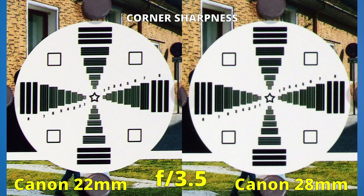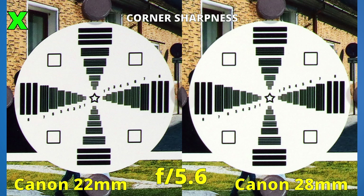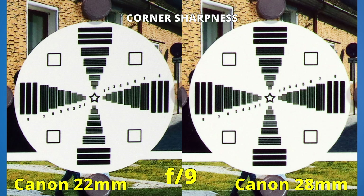From now on, I will put a green X next to the better image. At f4, sharpness improves but the left side is a bit better. Both lenses have good results in the corner at f4.5, but the green X tells the story. At f5 sharpness improves even more, and the winner is clear. At f5.6, both lenses have excellent results in the corners. As we close the aperture until we reach f9, it's harder to spot differences, but overall the left side was better. The 22mm lens also won the second round — it is just slightly better in the corners.